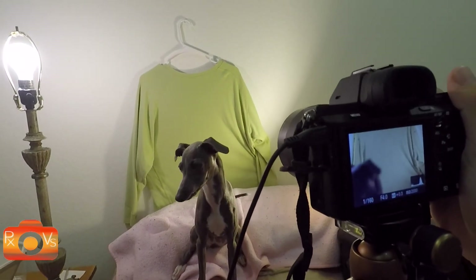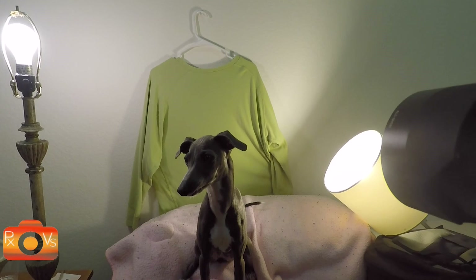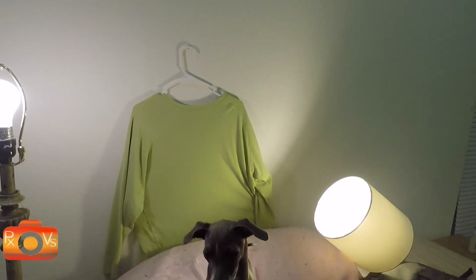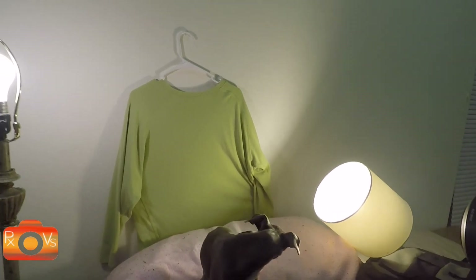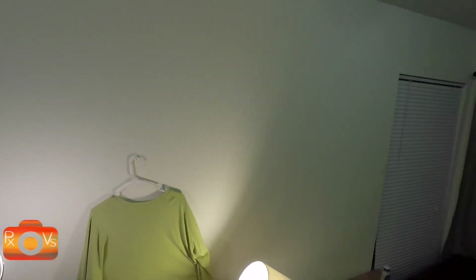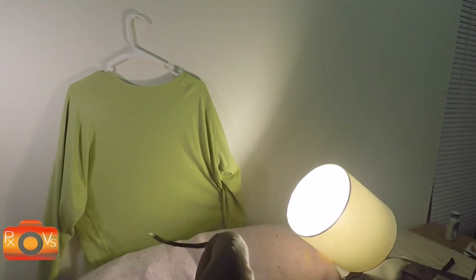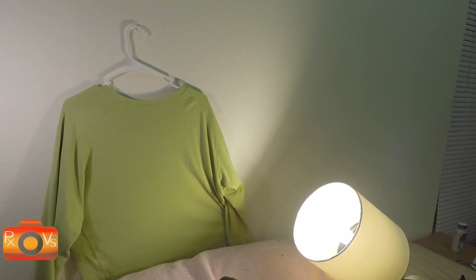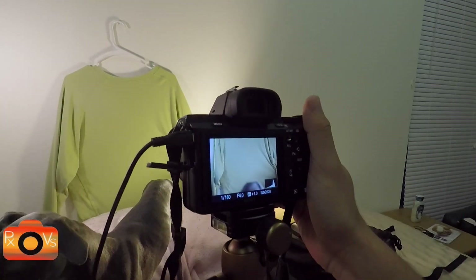Alright guys, here on set and we have Kendall helping us out today to keep our little puppy Rue sane. We have a very cheap setup that's going to work perfectly for a dog portrait. We have a light from her left, a light from her right, lights from above — we're trying to eliminate shadows so she's really easy to cut out from our fake green screen, which is just a green shirt of mine.